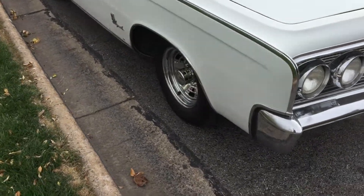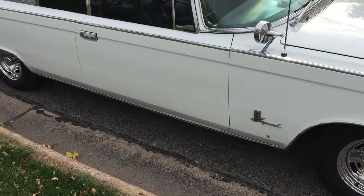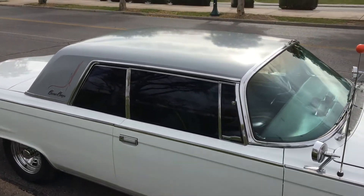It's got brand new unique wheels on it with brand new Kumho tires. It's got a flat antenna on the top.